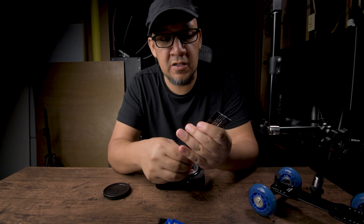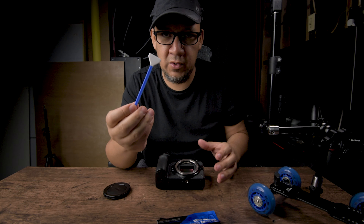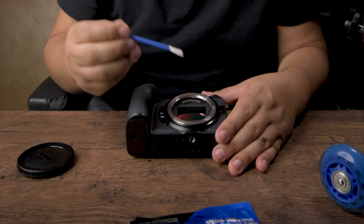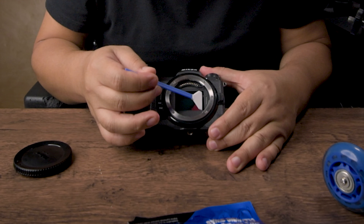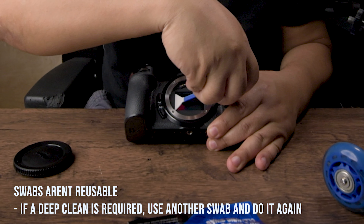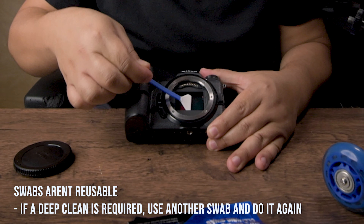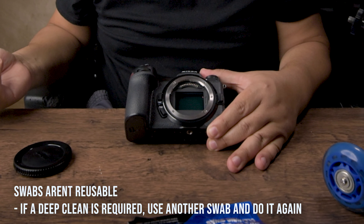The swab comes in like this. All you do is just pull it out and it's already pre-damped with alcohol, or whatever solution they put in. All you do is swipe it back and forth once or twice and that's it. It's a full size of the sensor. So when you put it in, you just squeeze one end, lift, and the other end.